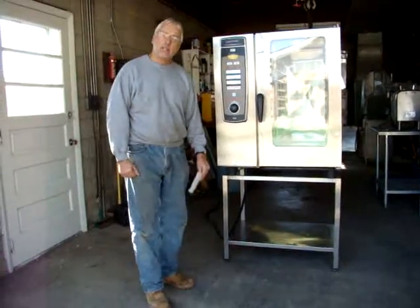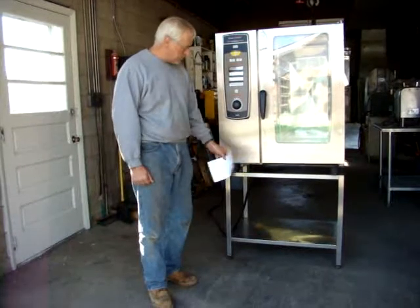It's a 10-pan unit, so it's a large unit, and it comes with a stainless steel stand.